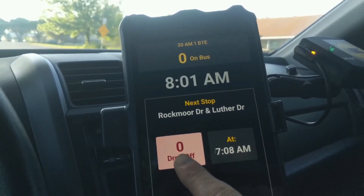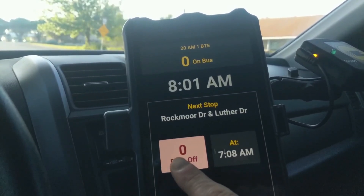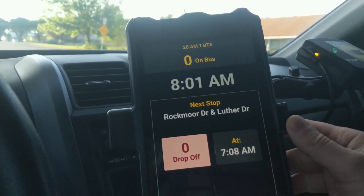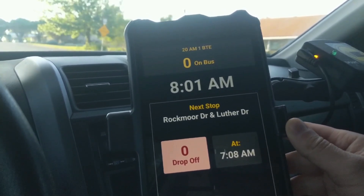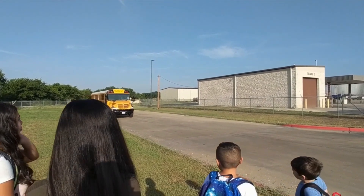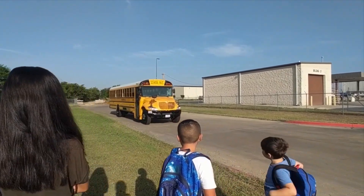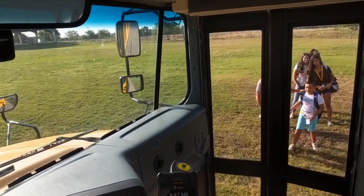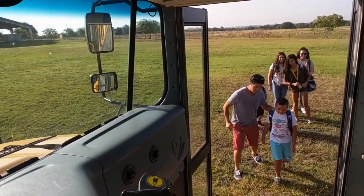This is the number of students I have to drop off at my upcoming stop. I'm currently headed to pick up students, so that number is zero for now. Now let's head to our first stop. When you arrive at a bus stop and secure your bus, students tag their SmartTags to the card reader as they reach the top of the steps.